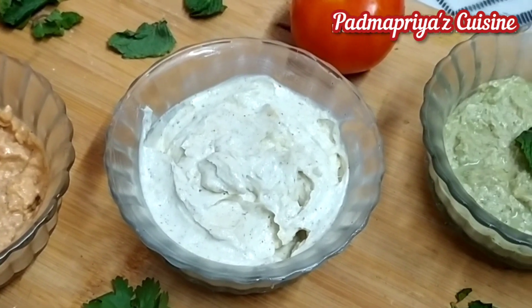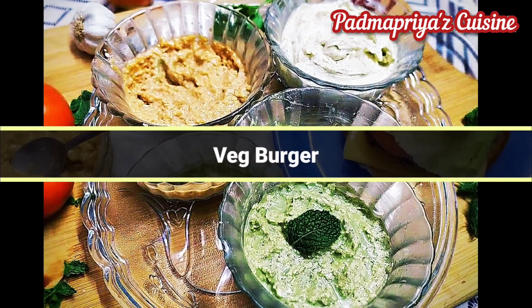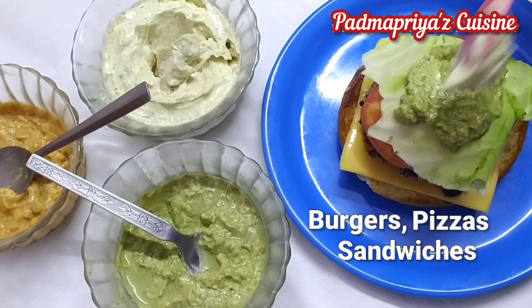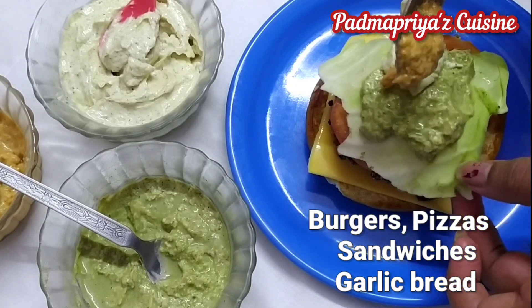Now three variants of mayonnaise are ready and they taste exactly like the store-bought ones. They stay good in the refrigerator for up to five days. They can be used as a spread for burgers and sandwiches or also for stuffing inside stuffed pizzas or garlic bread.